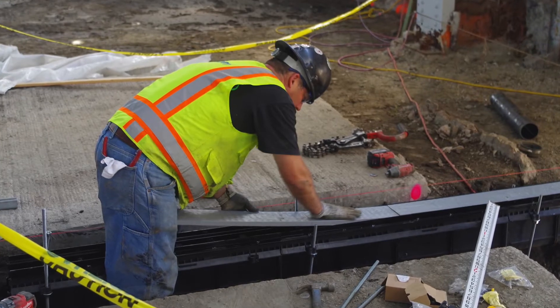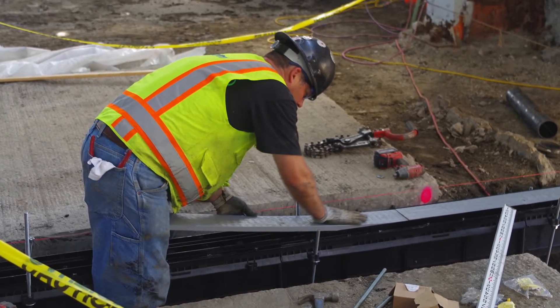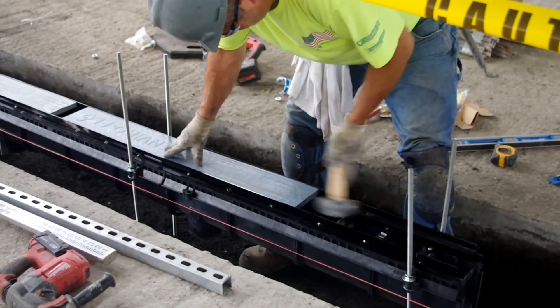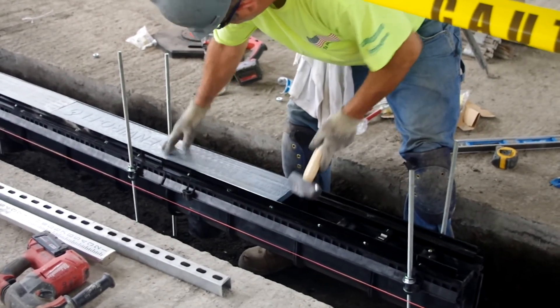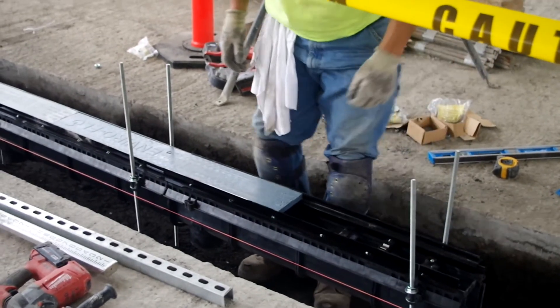Each channel is shipped with a removable insert board constructed from post-industrial recycled material. It functions as a stabilizer during install and a debris guard, which also prevents the trench from being a trip hazard. The insert board is left in the channel until the contractor is ready to put the grates in and turn the project over to the owner.